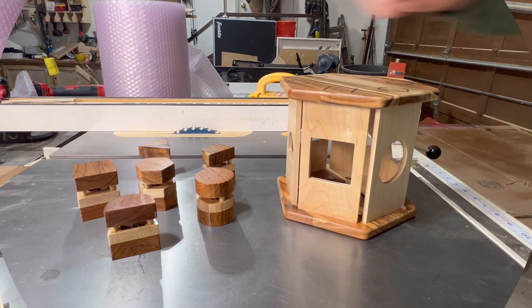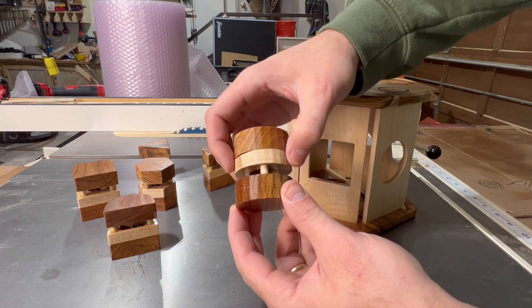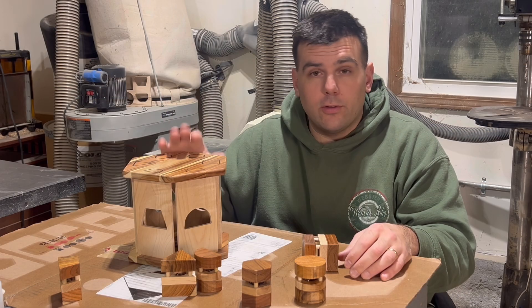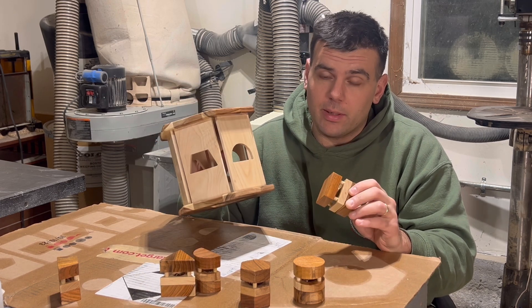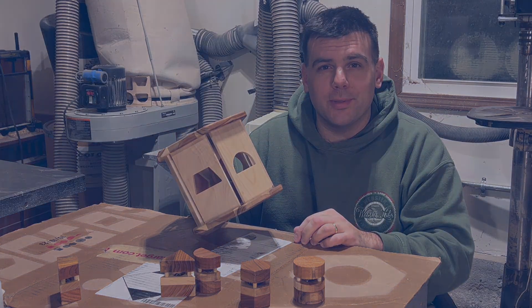If we take a closer look at each of the puzzle pieces, you'll notice that the middle section slides up and down, and within that there's a small ball bearing to make everything rattle. If you're looking for an extremely easy CNC project to make as a gift or even to sell for profit, stick around and I'll show you exactly how I made this. Let's get into it.